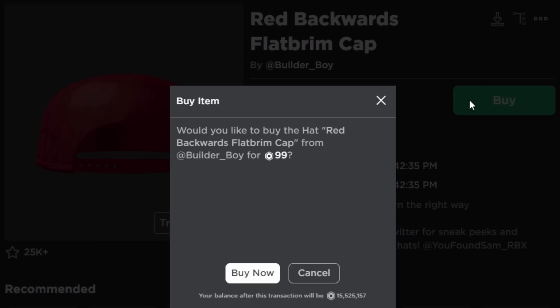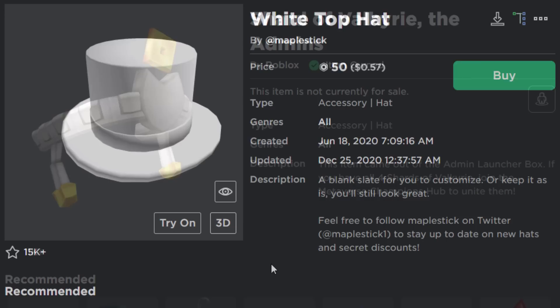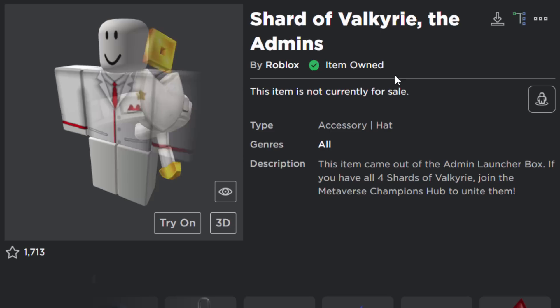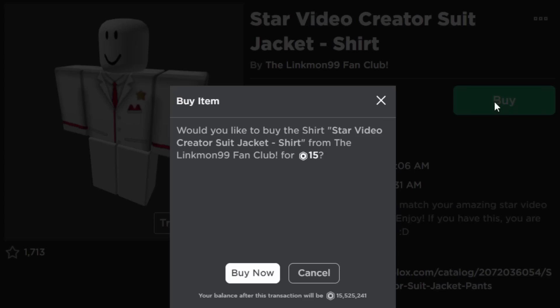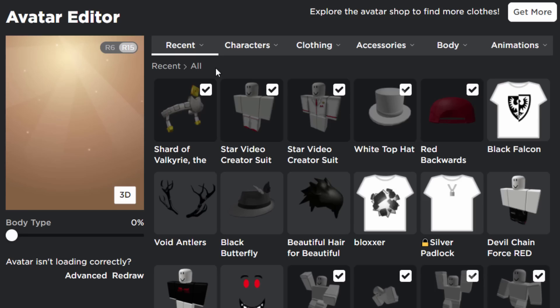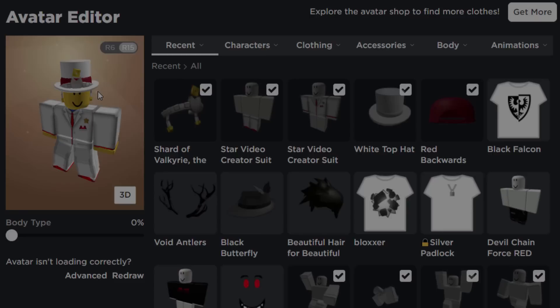We need the Red Backwards Flat Brim Cap for 99 Robux, then the White Top Hat for only 50 Robux. We also need the Shard of Valkyrie, a free accessory from the Metaverse Champions Hub obtained through admin crates — I already own it. Then we need the Star Creator suit made by Linkmon and matching Star Creator pants. Let's wear everything together — the shirt, pants, and the hats. That actually looks really good!